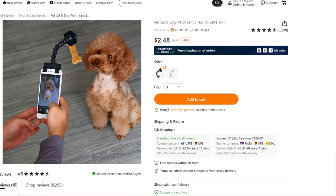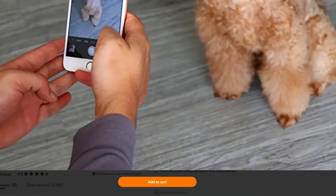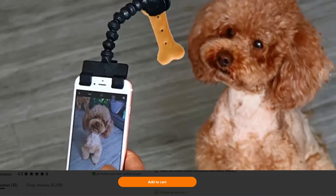Sometimes it's hard to get a picture of Fluffy. So what you have here is a cat and dog watch lens snapshot selfie stick — although not exactly, because if it's a selfie stick, the dog would be the one taking the picture, and I don't think that's what we're doing here. You just put the bone on the end of this little mount, and that supposedly keeps Fido or Fluffy focused on the bone so you can snap their picture with their starving face.